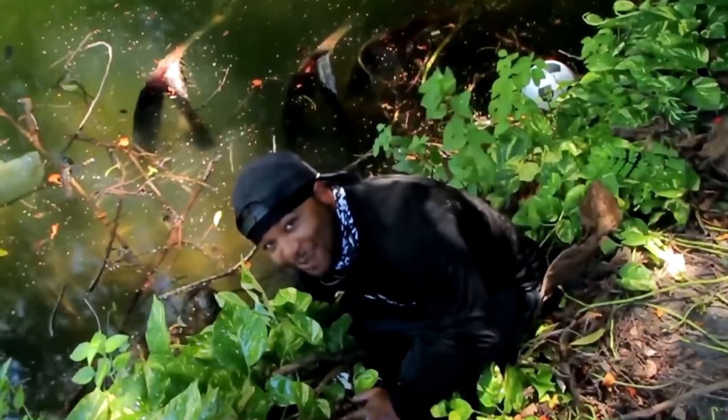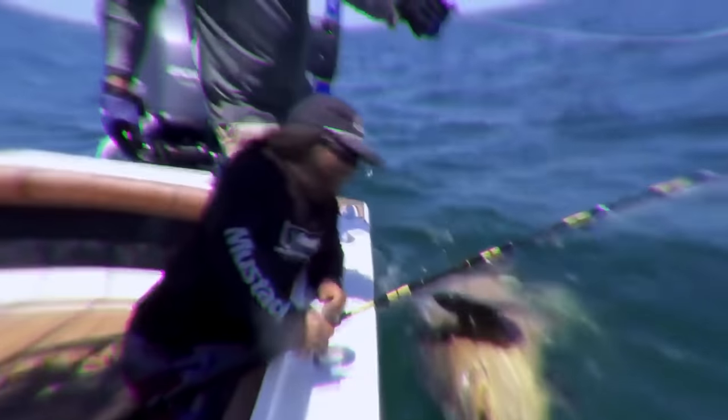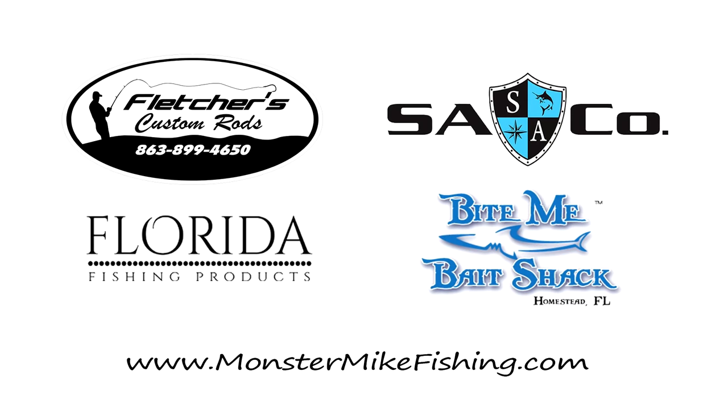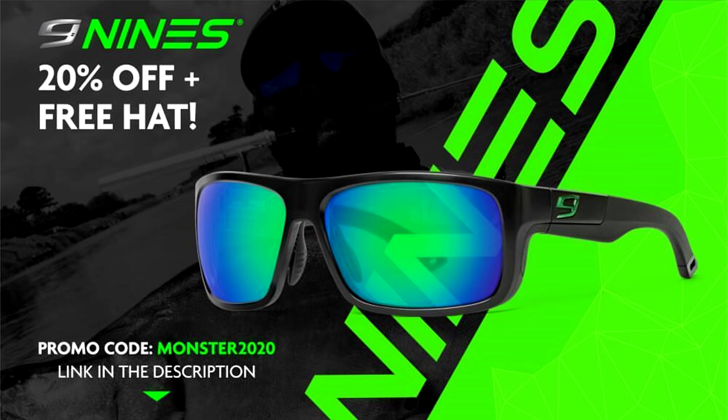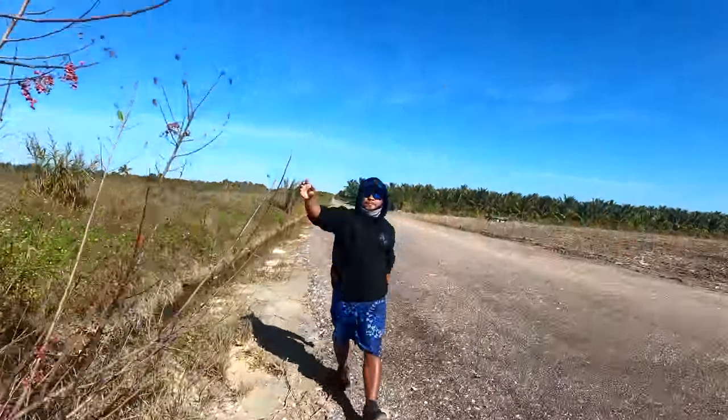Hey guys, this is Monster Mike and you're watching Monster Mike Fishing. Guys, today we're going to be making the best ghetto fish aquarium — you're not gonna want to miss this. We're in the ghetto right now, we're in the hood. Just totally disregard the farm that's behind us, but it's a ghetto farm.